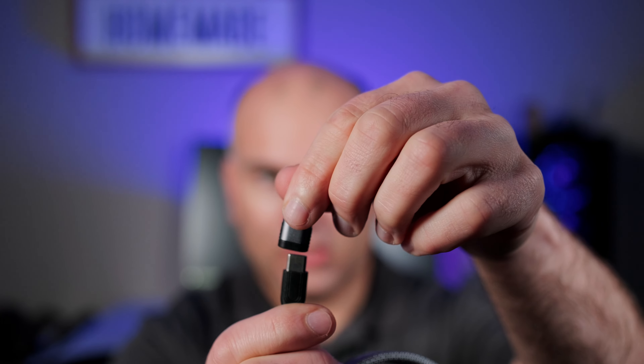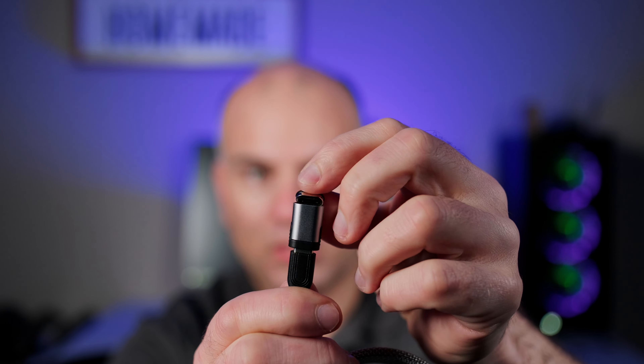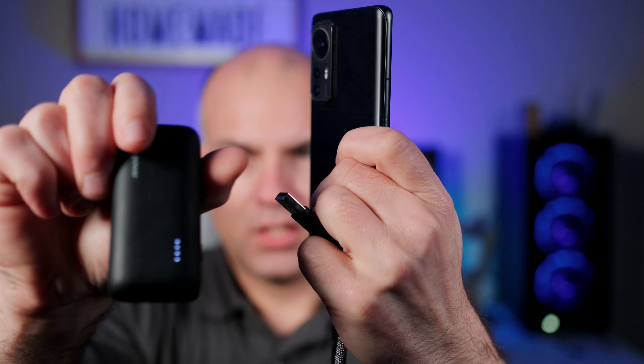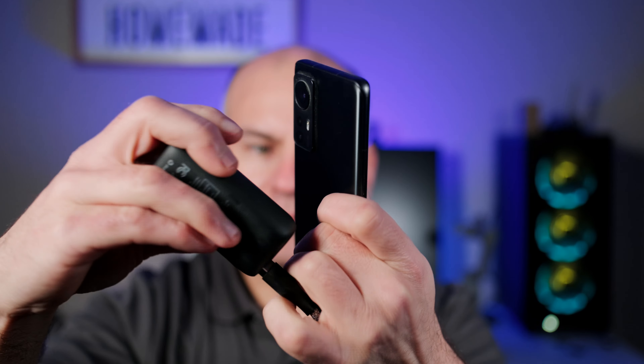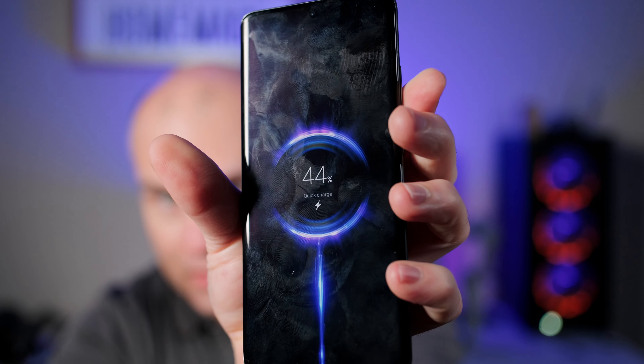This here is a Mag-Tame adapter, USB Type-C to USB-C. We notice it's magnetic. Here's my battery bank — let's connect this up and see what happens. We can see there is a light on the side, and my phone is quick charging.